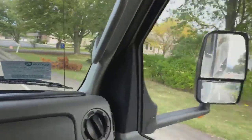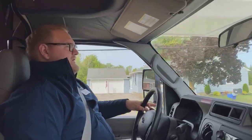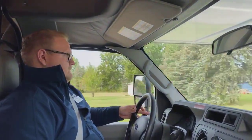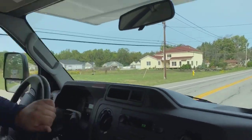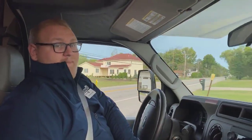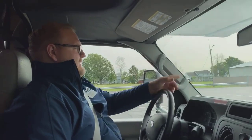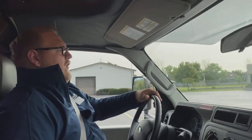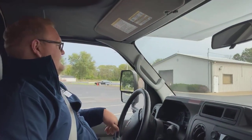You get these nice long extended mirrors as well, so if you were towing something behind you it's pretty easy to see. If you've ever driven a U-Haul or a small moving truck or even a pickup truck, this is going to be just about the same size. There's not a whole lot of difficulty driving it. It'll fit within a parking space, so you don't have to park super far out at a grocery store or gas station — no worrying about taking up a huge space like you would with a 31-foot Class C.